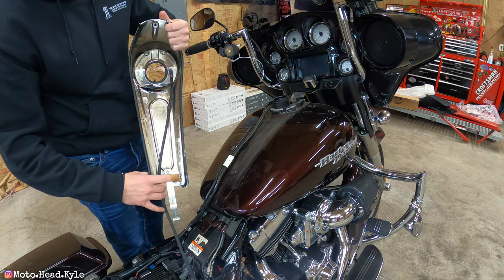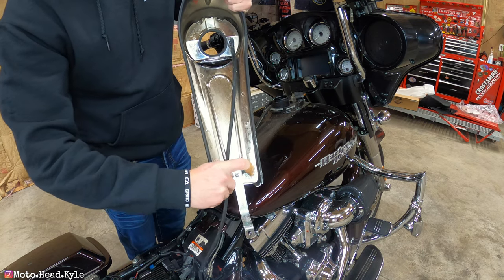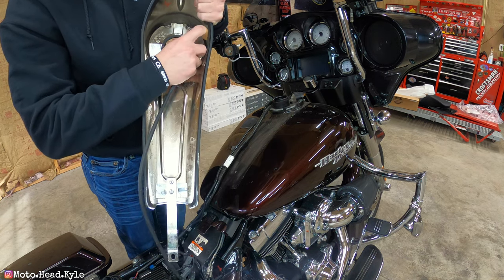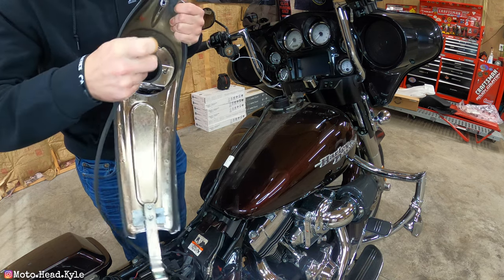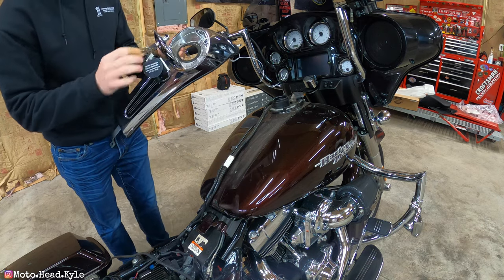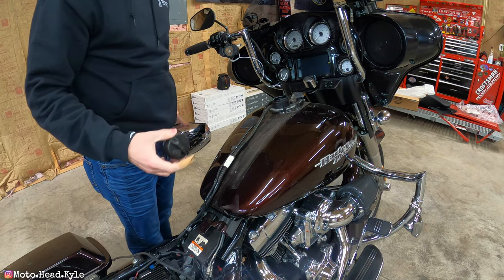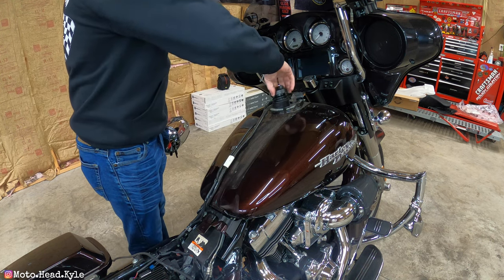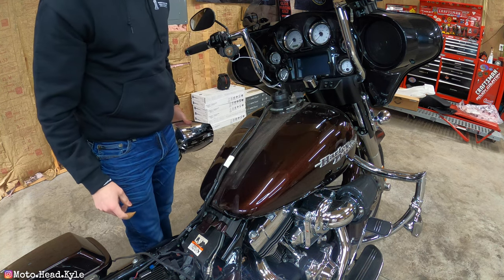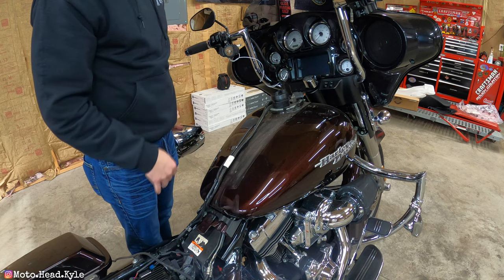You'll see a breather line here with a metal clip. Move the metal clip out of the way and then just wiggle the breather off, and you can take the console out of the way. If you're not ready to throw the other console on right away, my recommendation is to reinstall your fuel cap for the time being, because the last thing you want is to get some kind of foreign object in your fuel tank.